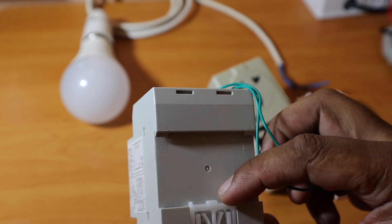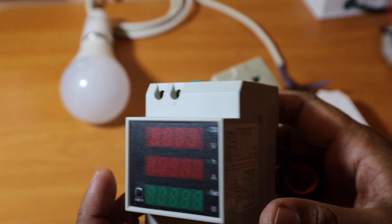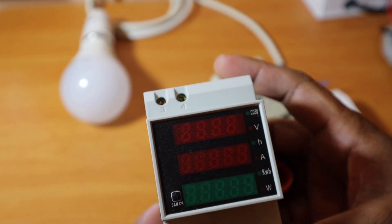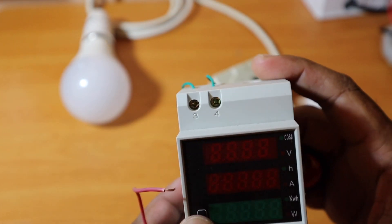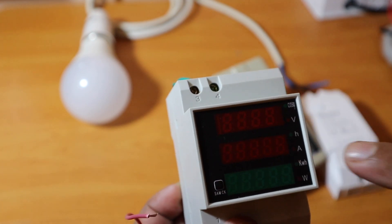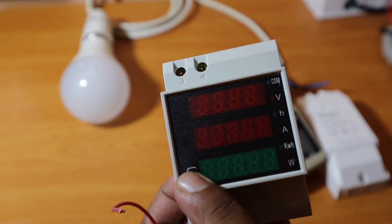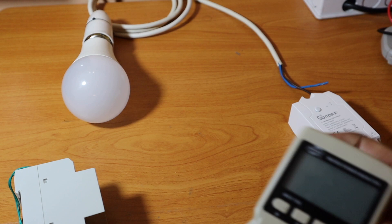You can mount it on a DIN rail inside a distribution box. It will display clear values. When it reaches a kilowatt-hour reading, you can clear the value using the button.